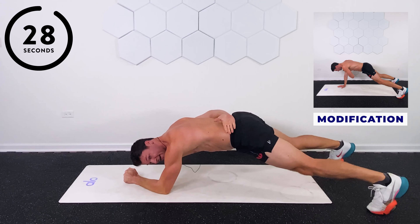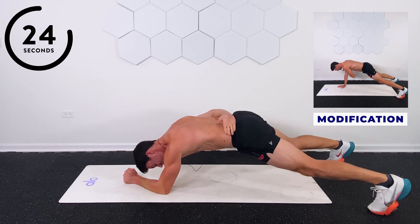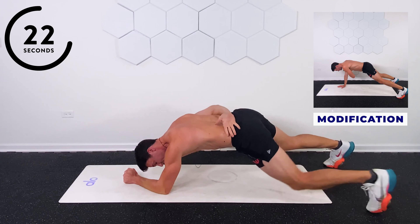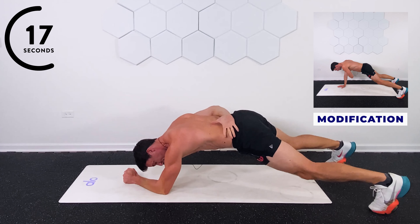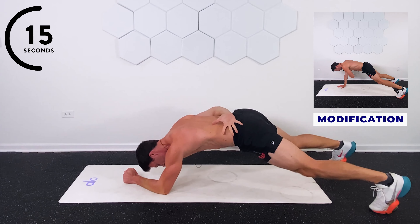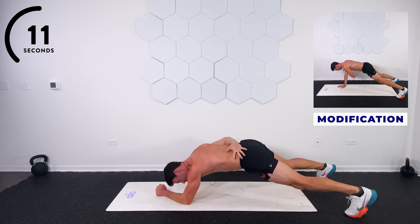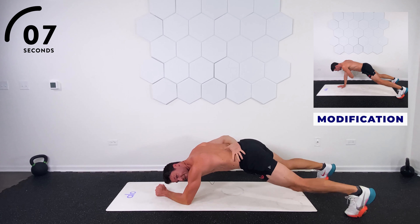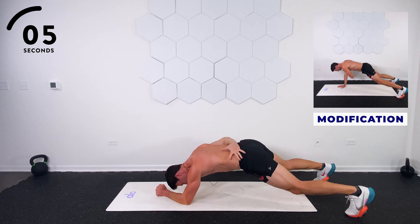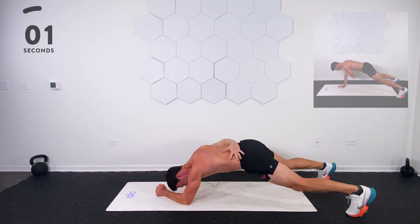Arm behind. Keep it there. 25. My abs are burning. If you need to drop down for a second, that's fine — get back up. 20. Keep it there. 15. I'm with you, I promise. Last little bit. Mind over matter. 10 seconds. Come on, abs. Count down here — that's your burnout. 5, 4, 3, 2, and 1.